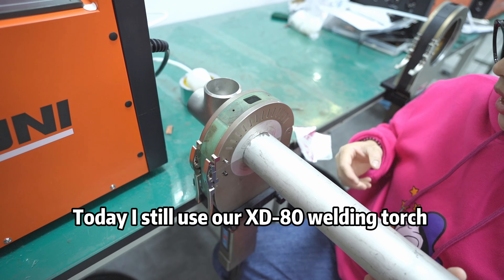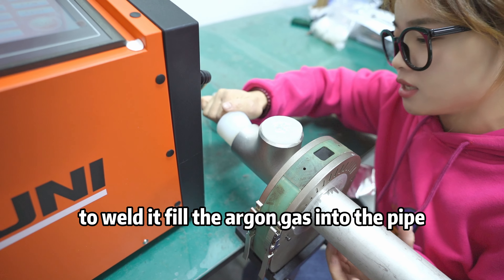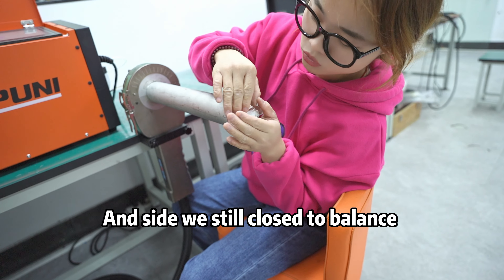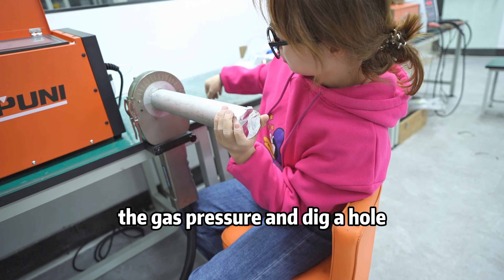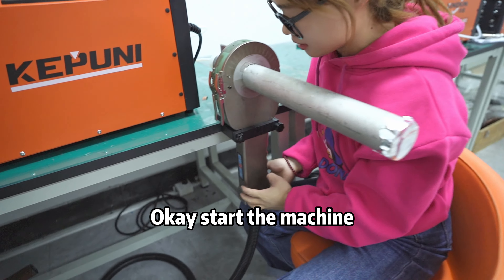Today I still use our XT-80 welding torch to weld it, and it's filled with iron gas into the pipe, and this side is still closed to balance the gas prior. Ok, start the machine.